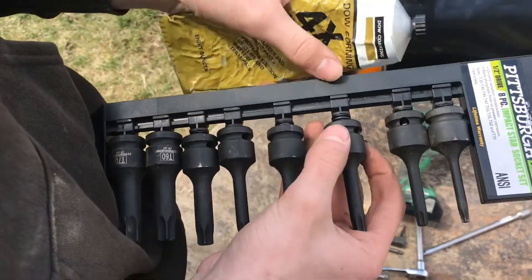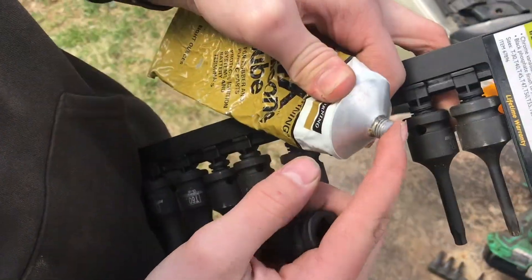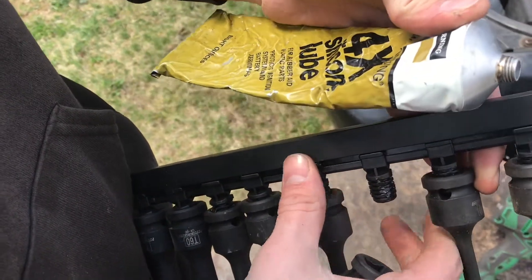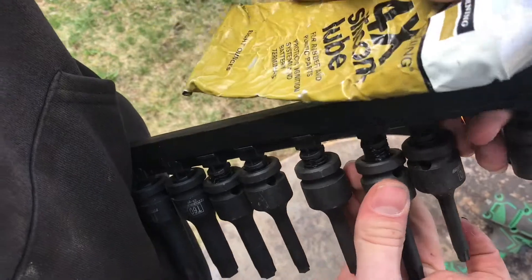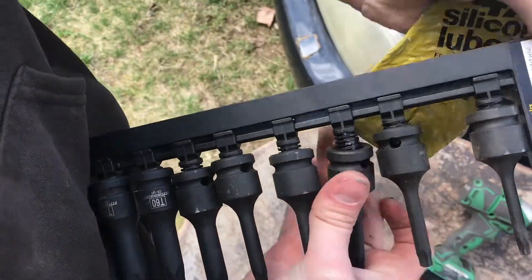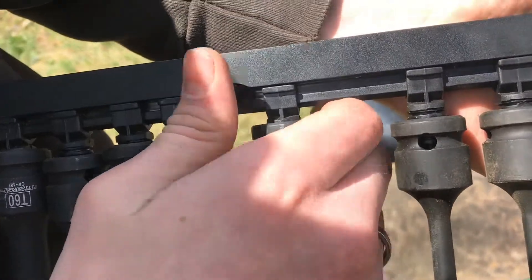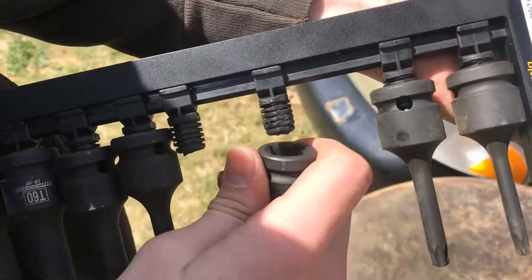Add a little bit of silicone grease on the plastic here, then just work it in to make it easier to take on and off. After working the grease in, if you try to take this off now — no problem.